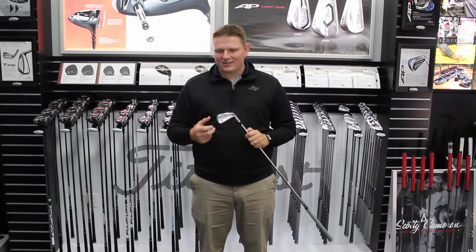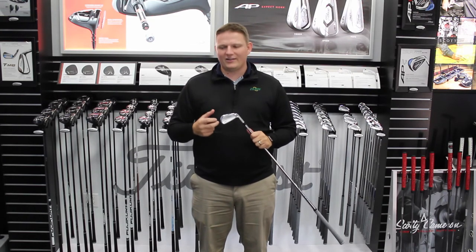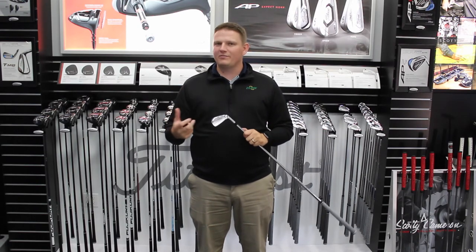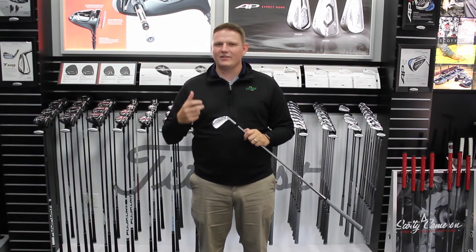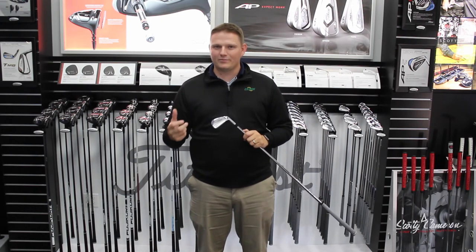It's got tons of technology — similar to what you may have come to expect from the AP2 — but yet offers that shape and feel that the better player has become accustomed to.